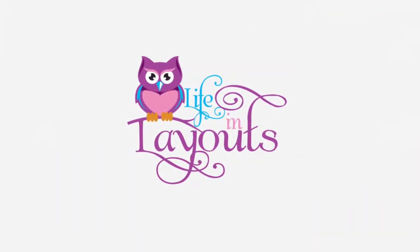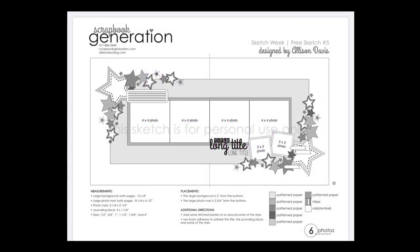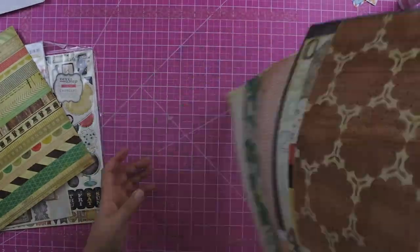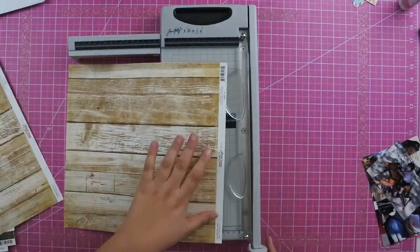Hey everyone, this is Lisa from Life in Layouts. Today I am using a sketch from Scrapbook Generations that was designed by Allison Davis. I'm also going to be using a pretty old kit from Crate Paper — one of those kits that I am trying to get used up in my stash this year.